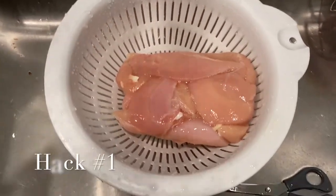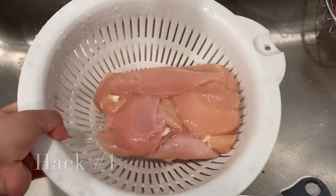Hey guys, welcome back to my channel! Today I'm going to be sharing some home hacks, so if you're interested keep on watching. Here is hack number one: you want to place your chicken in one of these little rack things.